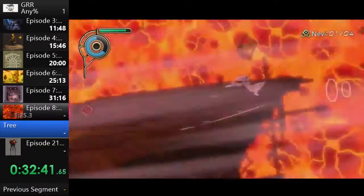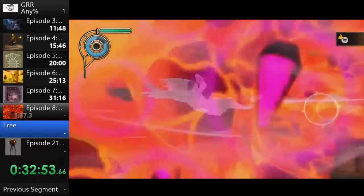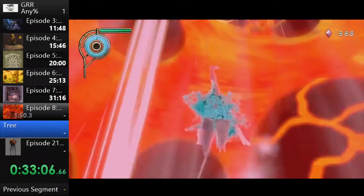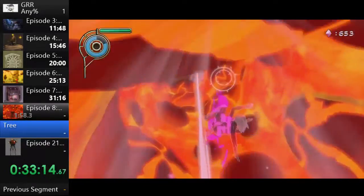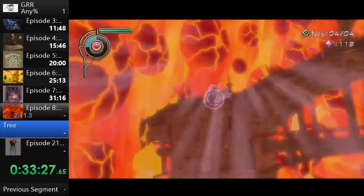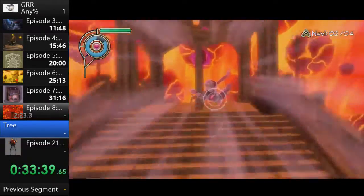If you take damage or your gravity meter depletes fully, you drop any stasis object you're holding, so we make sure to be safe where objects are important because dropping them is a big time loss. Here we're collecting blue gems to refill the gravity meter and grabbing regular gems, then upgrading gravity kick again. That costs 600 gems — gravity kick is by far the most expensive upgrade but also the most useful. Every time you upgrade it, it improves not just damage output but also speed of the kick.